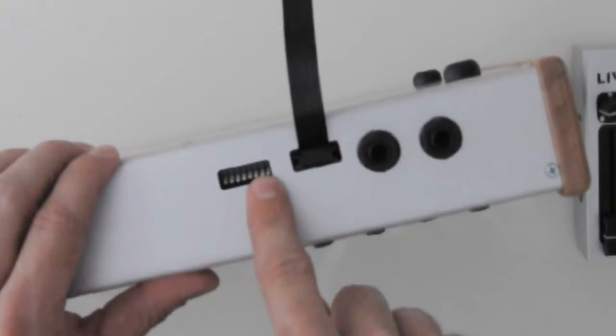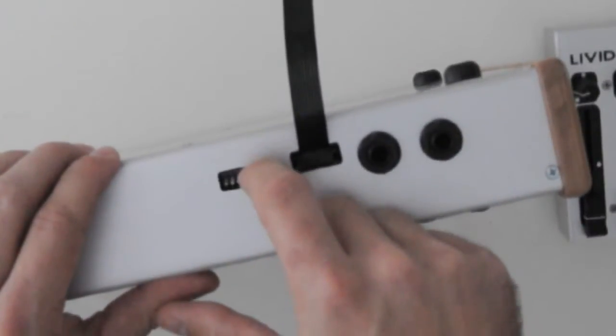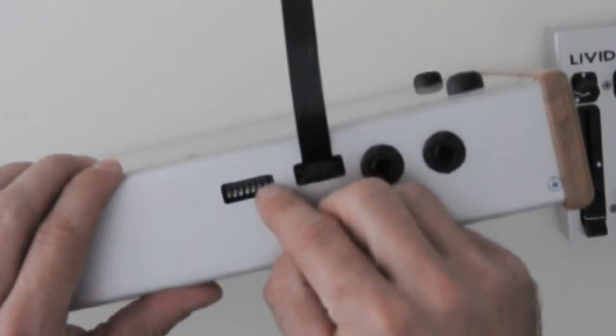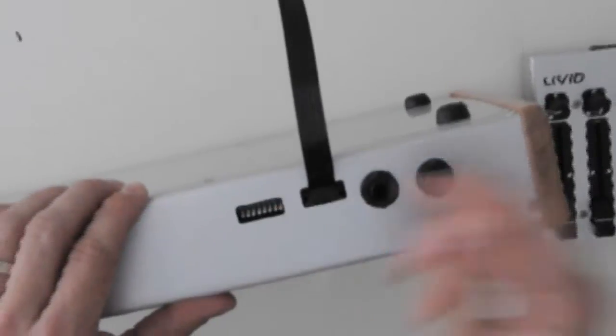There are also dip switches here. If you have eight controls, there are eight dip switches. You want them all to be in the open position, which is up. The reason the dip switch is here is, for example, if you weren't using our controllers and you just wanted to hack in an analog control like a sensor or something, you can use a ribbon cable to do that. If you only had one control, you'd only have one dip switch up.